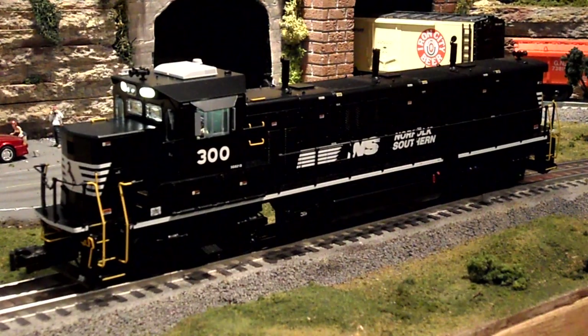[Continued radio communication sounds from the engine] Norfolk Southern 300, please hold. Over. Roger that, standing by for clearance. Out. NS300 here, still waiting — what's the plan? Over. NS300, stand by. Over. NS300 out. Norfolk Southern 300, still waiting — what's the plan? Over. Norfolk Southern 300, the lead is yours. Over. Thank you. All clear onto the lead. NS300 out.